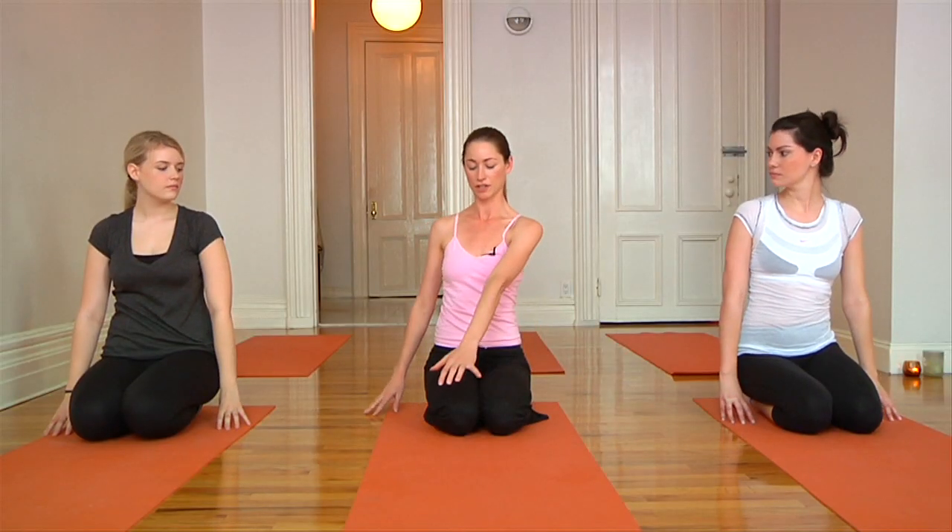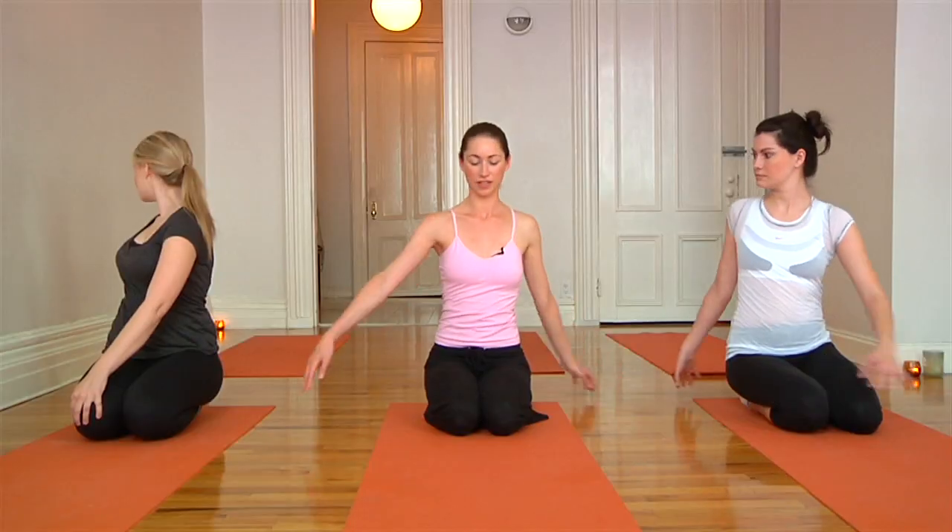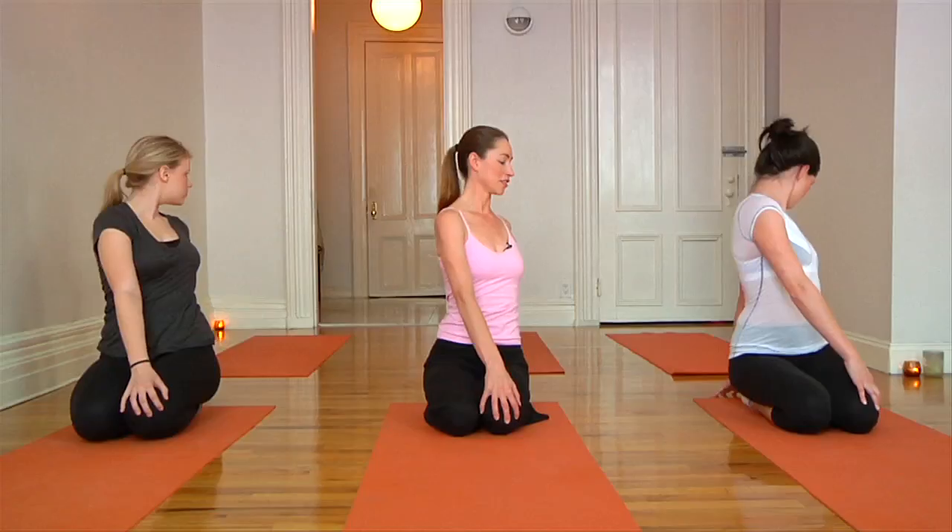Another twist you can do at your chair is just bringing your hand on your knee, and you can bring the other one around, sitting up nice and tall. Then just try the other side, and just gently come back from there.